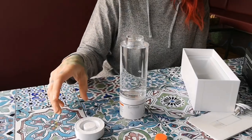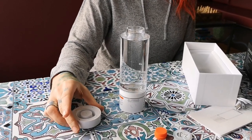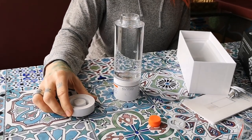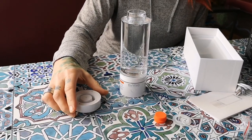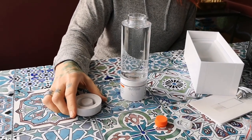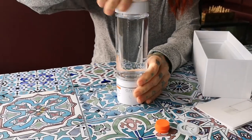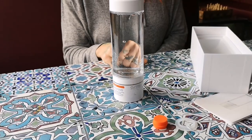I should mention that before filling for the first time, we give the generator a little rinse. When you take the cap off, there's something in there that's not just water, so rinse it out first. Then fill it with water for the first time, put the lid on, and press the button.